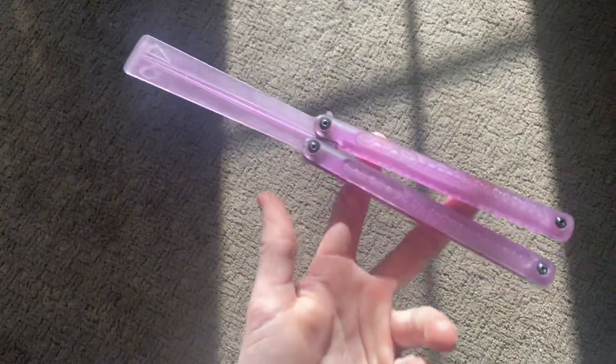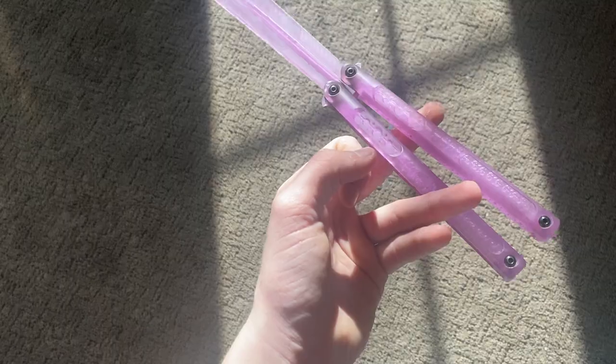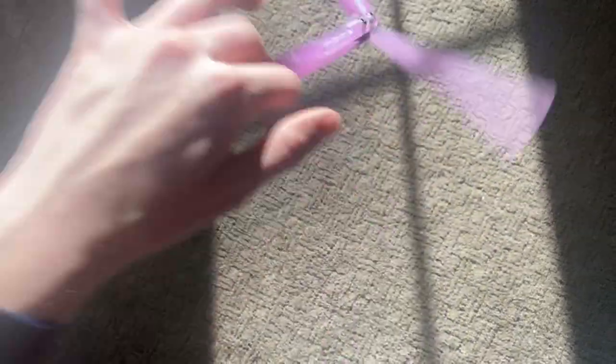I want to start off with balance. Balance is neutral with a slight handle bias, which makes it flip pretty well. The handle bias makes rollovers nice. Let's talk about flippability.